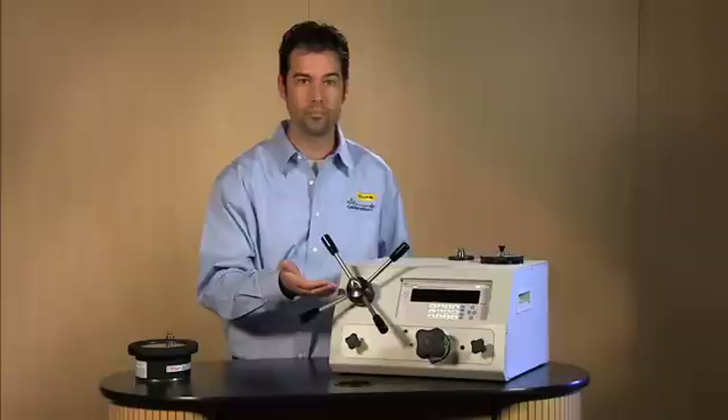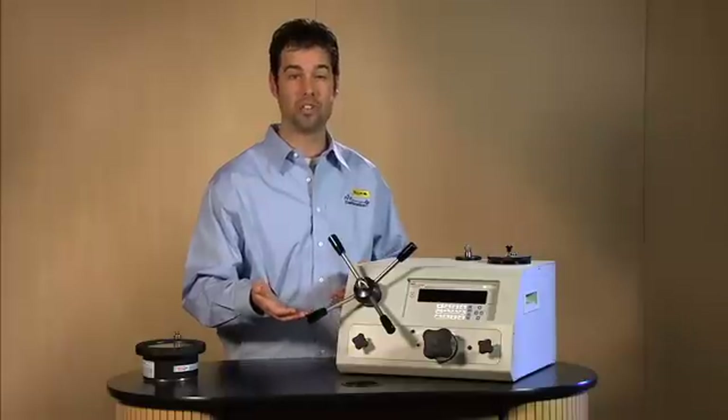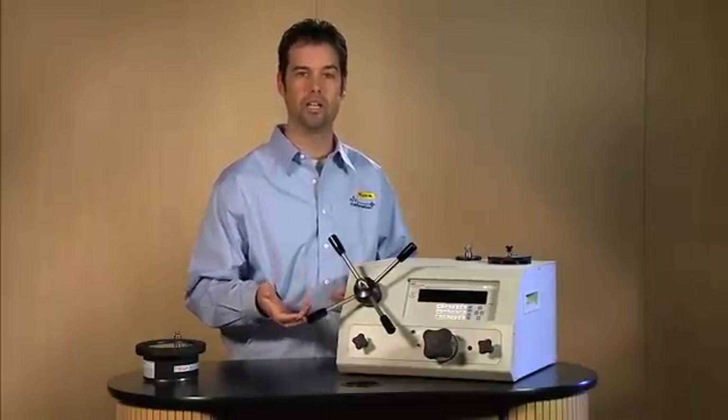You come over to the variable volume and attach the four handles. As you can see, we've already attached the four handles. They all go in in the clockwise orientation.